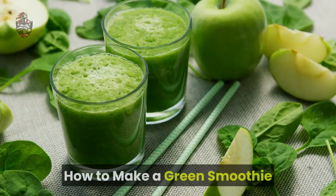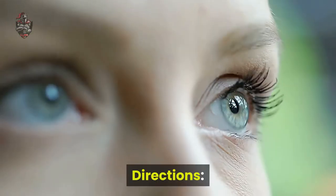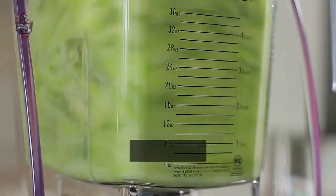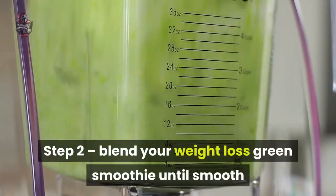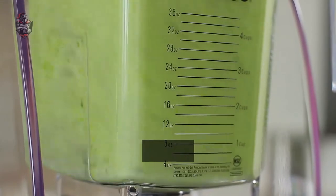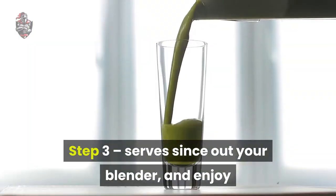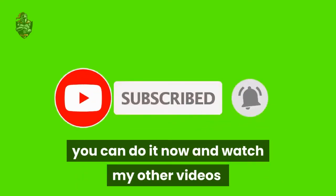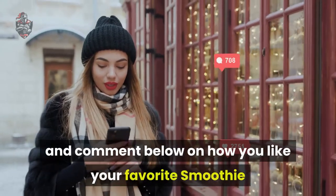How to make a green smoothie. Step 1: Add all green smoothie ingredients to a blender. Step 2: Blend your weight loss green smoothie until smooth. Step 3: Serve straight out of your blender and enjoy. If you haven't already, subscribe to my channel, watch my other videos, and comment below on how you like your favorite smoothie.